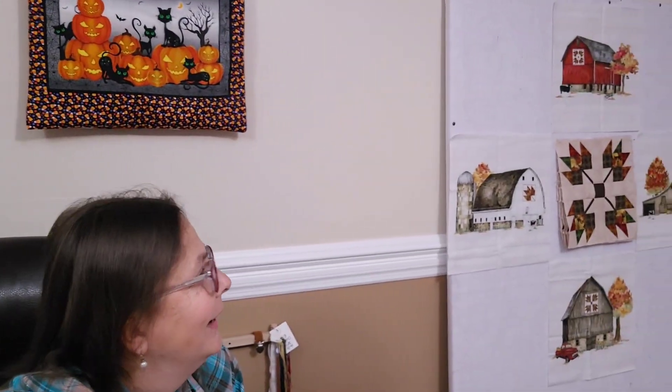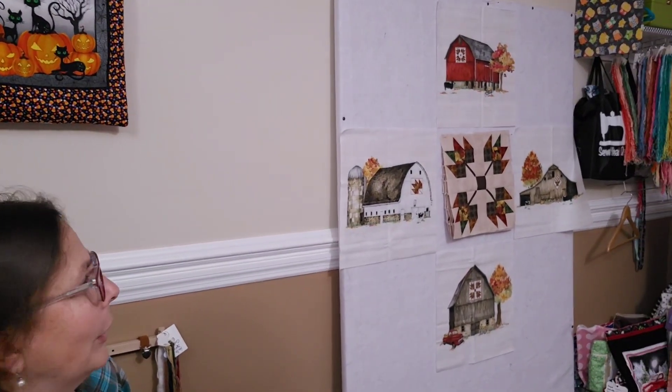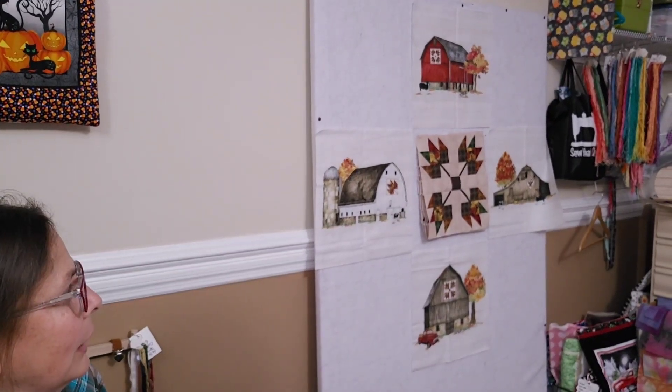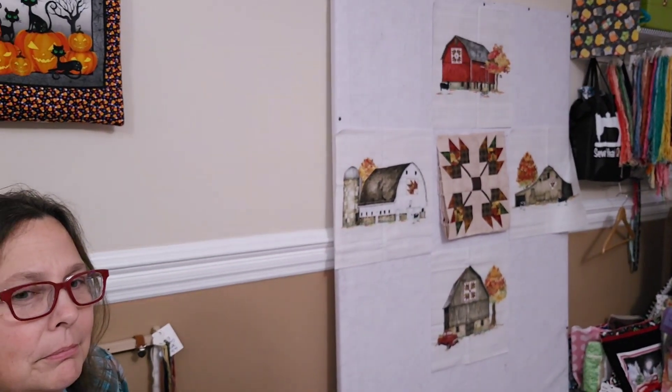I think in that video I was talking about starting the fall barn quilt. So I did actually get that started, but let me slide you over to the side and you can see what progress I've made. I just basically got started on piecing together the patchwork blocks for the leaves.